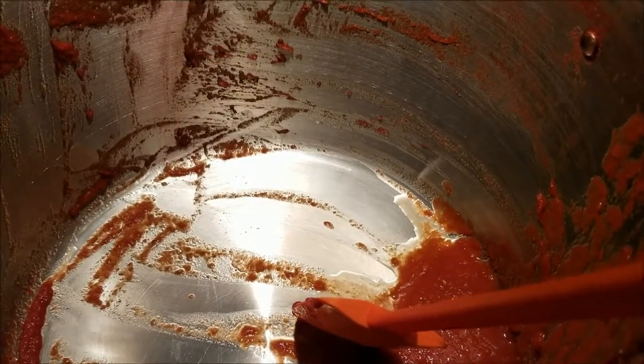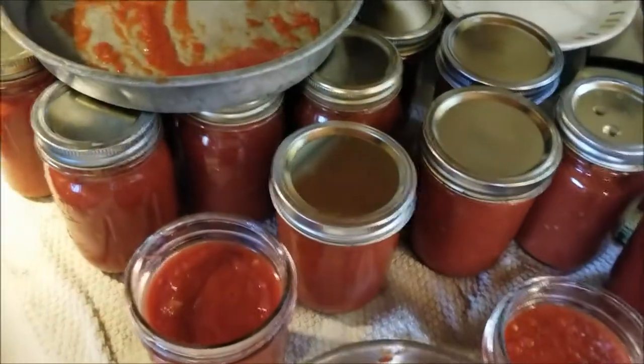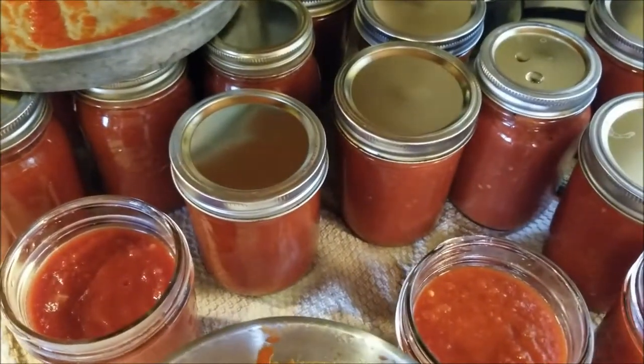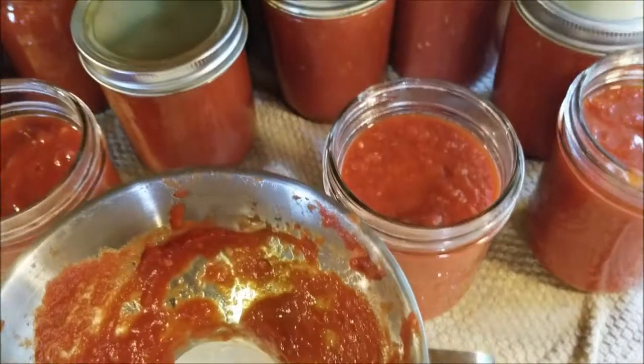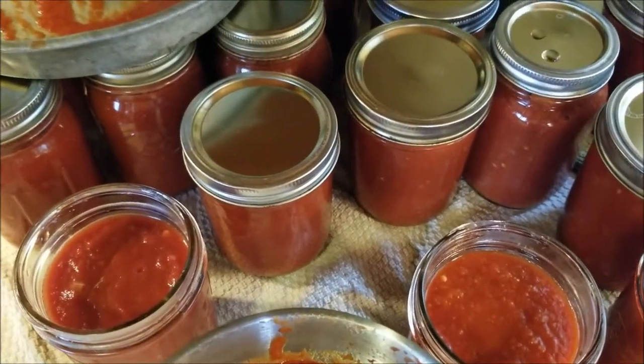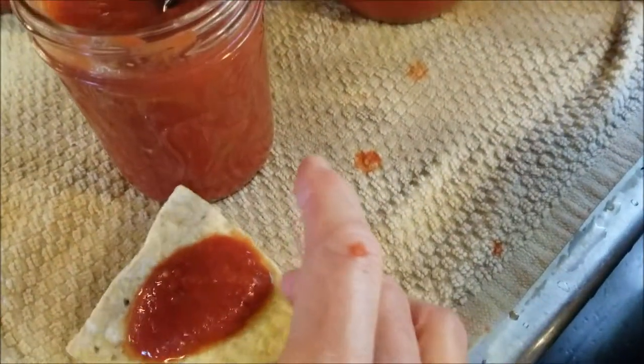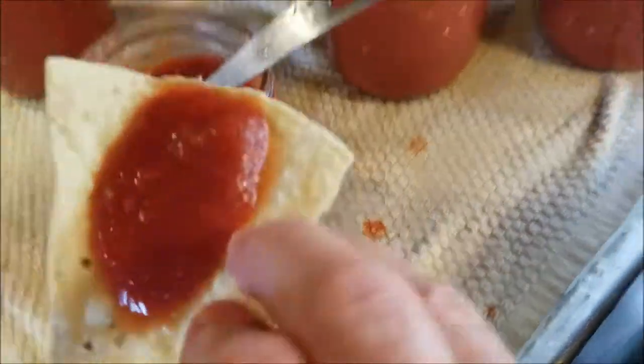Three hours later — it's 11 a.m. — and I have everything in the jars. It ended up making 35 pints, which is great. That'll be enough for a year. I had a little bit left over to refrigerate and to eat — that's alright.